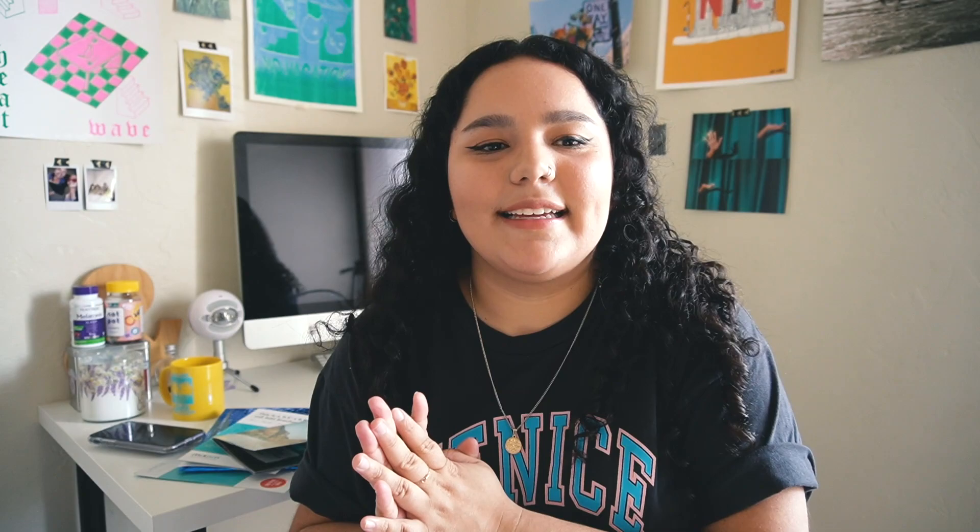That's pretty much it! I hope you're staying healthy, safe, and inside. Thanks so much for watching — I hope you found this useful. If you have any questions, leave them in the comments below. I also have a couple of copies left if you want to order one — the link will be in the description. See you in my next video!